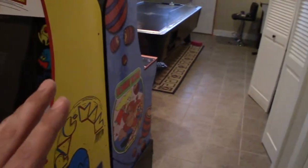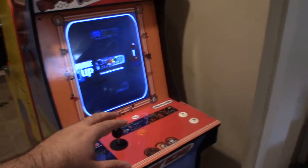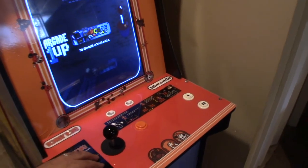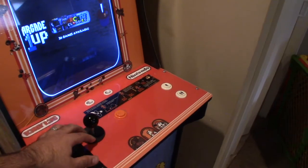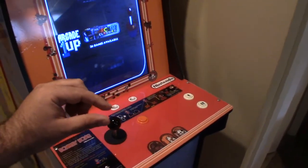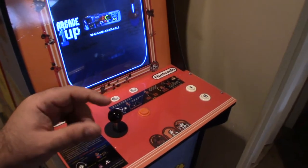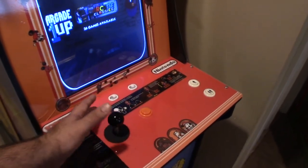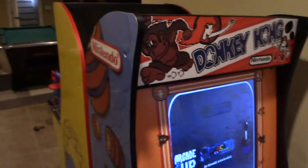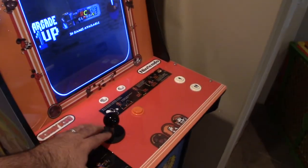This is the only cabinet that we did any type of modification to the control pad. We changed the two-way joystick to a four-way, and that required some cutting because both the Galaga and the Space Invaders have just a thin line across that makes it a two-way, so you can't go up and down. You basically need to cut that top and bottom piece so the joystick can go both up and down. Not being such a major cut, I decided to do it — as you saw in all my other videos, we never had to drill any extra button holes.